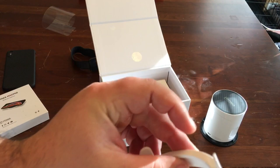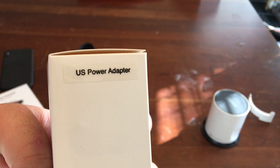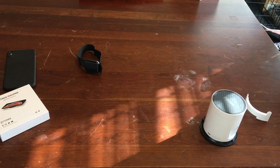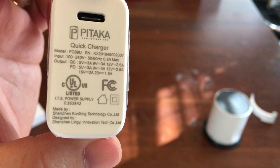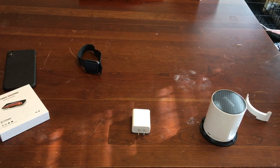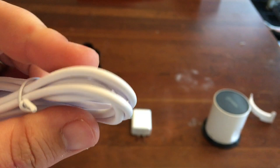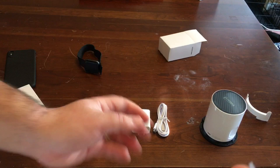So what else do we get in the box? We got this — I'll show you in a moment what that's for. And we got this little box. I'm in the US so we got a US power adapter. You get your USB-C Pitaka-branded quick charger. And you get a decently large USB-C cable. Now apparently this is a power delivery cable — again you got some Pitaka branding on there. Nice and white, keeping that Apple look.